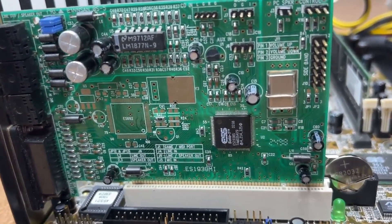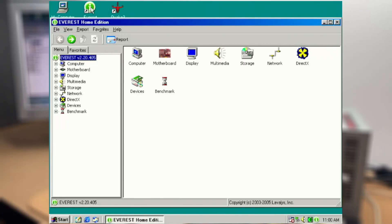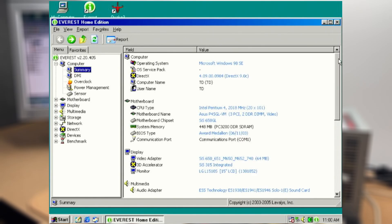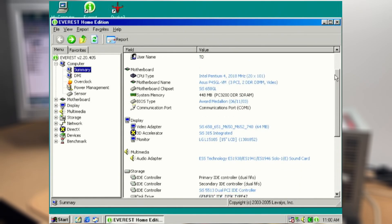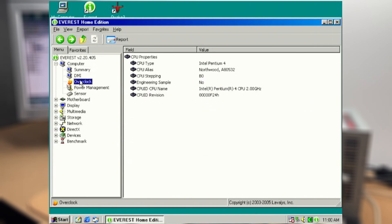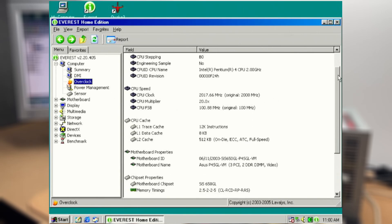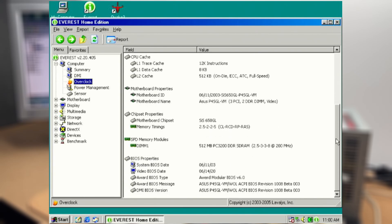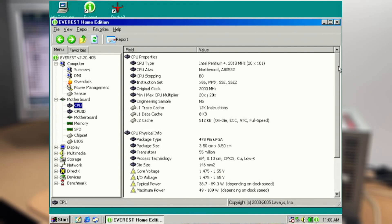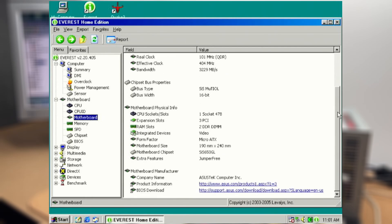Here we are booted into Windows, and we're going to take a look at Everest. The operating system detected is Windows 98 SE. The memory being reported is 448MB, and this is due to the integrated graphics sharing it. It's picked up my monitor, the LG L1510S, which is also from 2003. As I scroll around you can see the various specifications of the motherboard and CPU. Everest is a very handy tool to use, especially on laptops, where opening up and inspecting components can be time consuming.